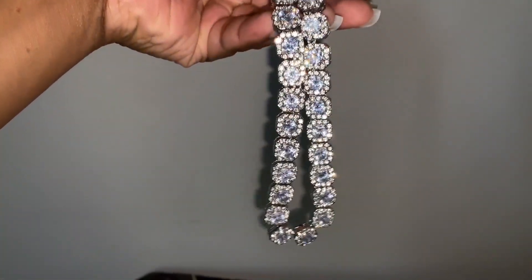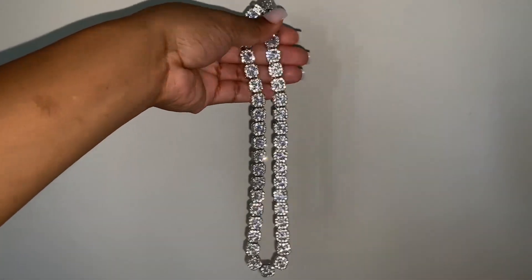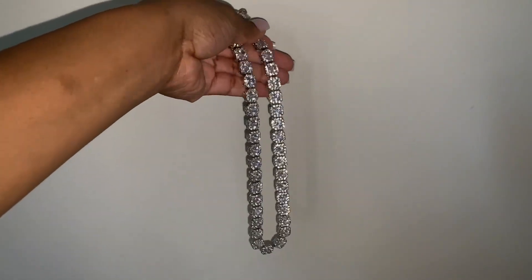It's really pretty in the sun. No irritations with this at all on the skin, which is a plus. So I really do love this necklace.